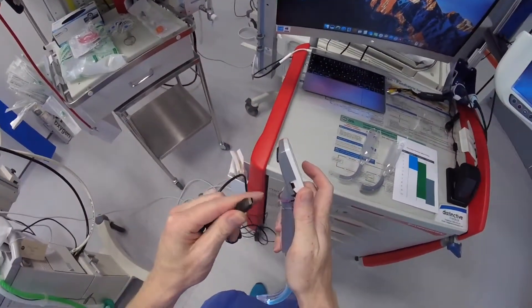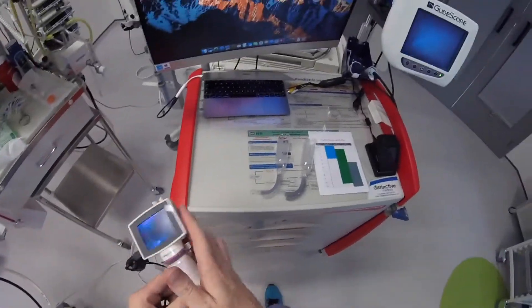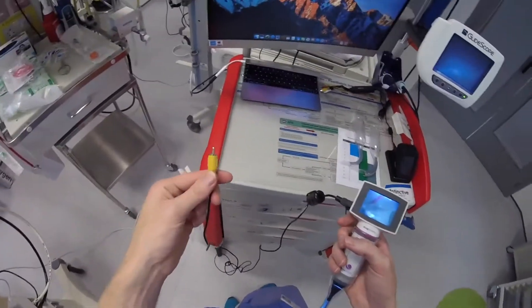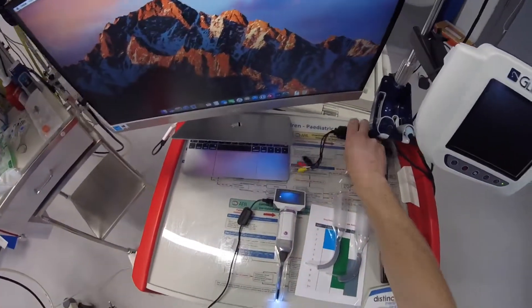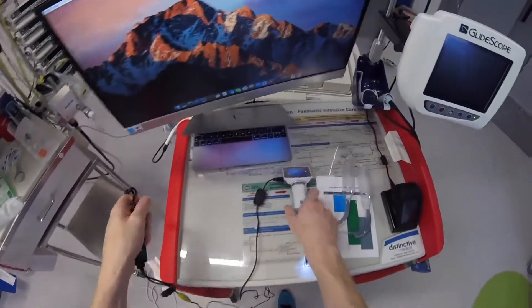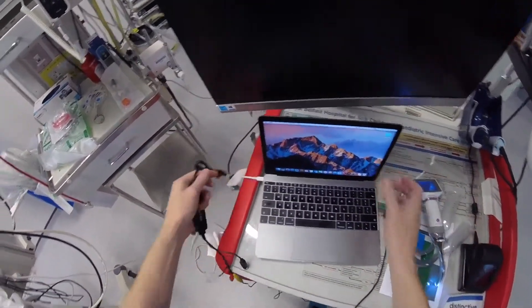The cable just plugs in here. At the end of the cable, you need some way of being able to plug this into your computer or monitor. I found the easiest way was to use a video capture device — this just plugs in here, and then you plug it into the USB port on your computer.